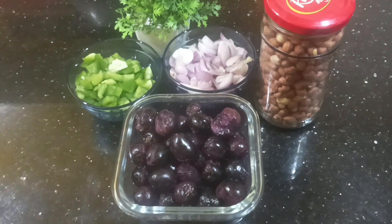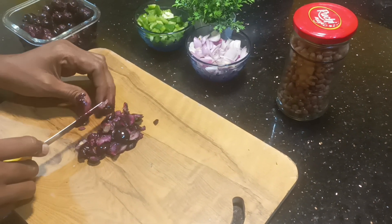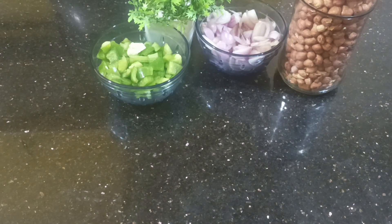We will wash it with a glass of warm water and then dry it. Then mix it with a mix jar into a fine paste.